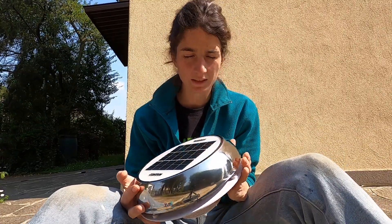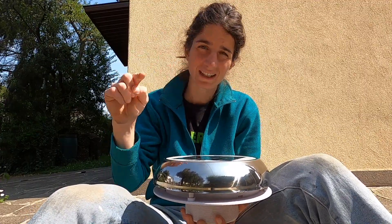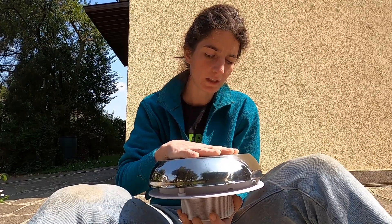Today I'm going to install this solar fan. The use of this solar fan is mostly for boats, but I find it really interesting also for vans. You know that you need two fans for the air to circulate inside the van, or you need a fan and an open window.